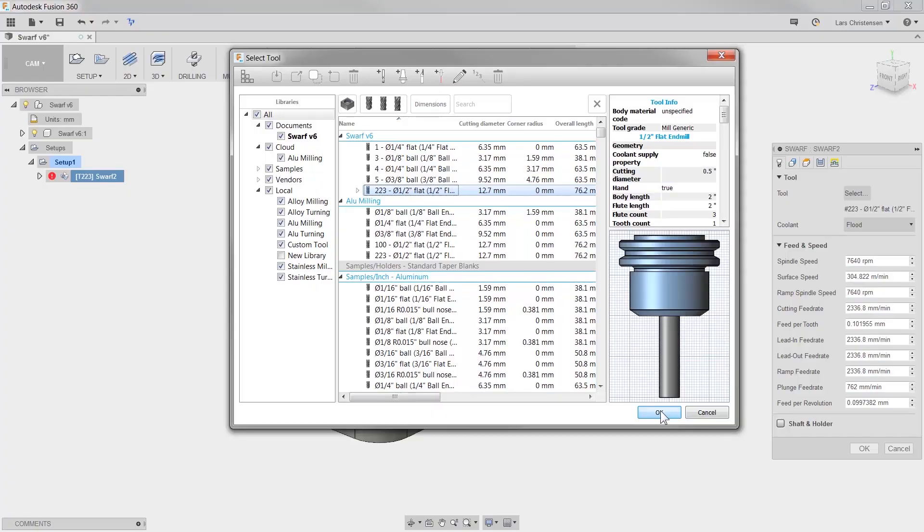My name is Lars and I'm here to show you what's new with CAM. I know that I'm not the only one who was excited when the CAM development team added five axes to Fusion 360.